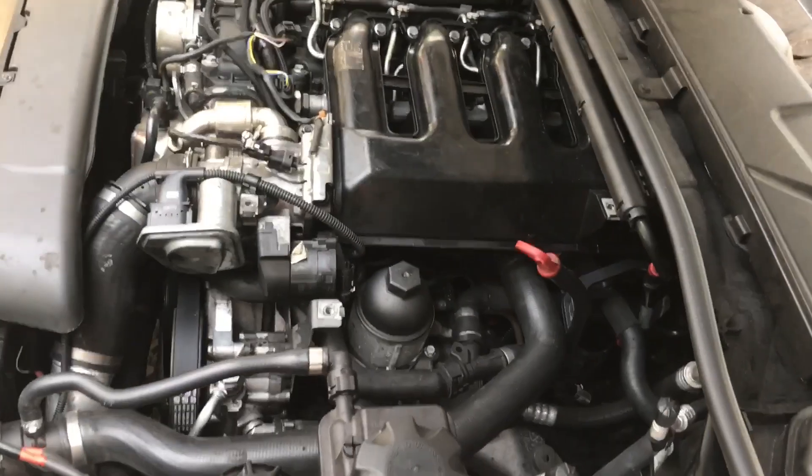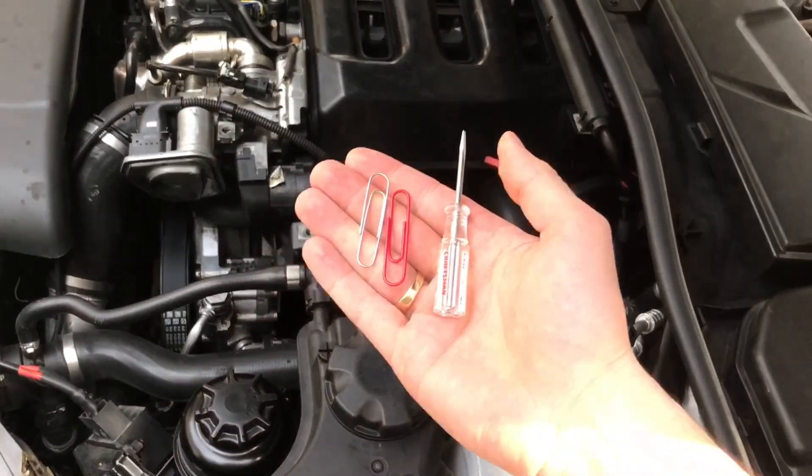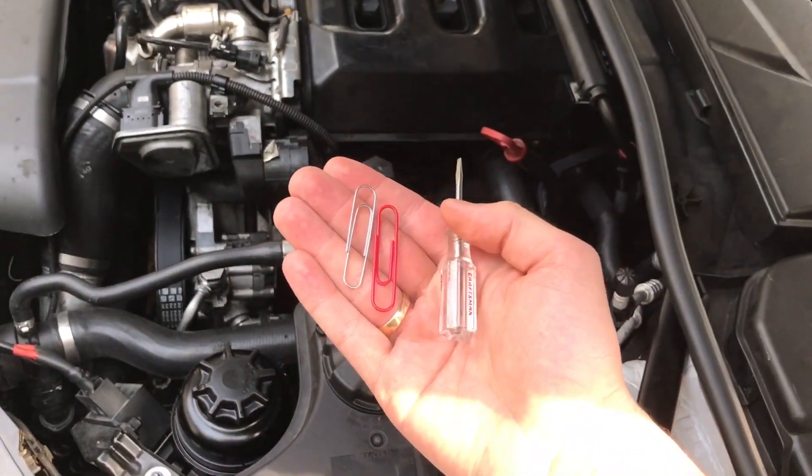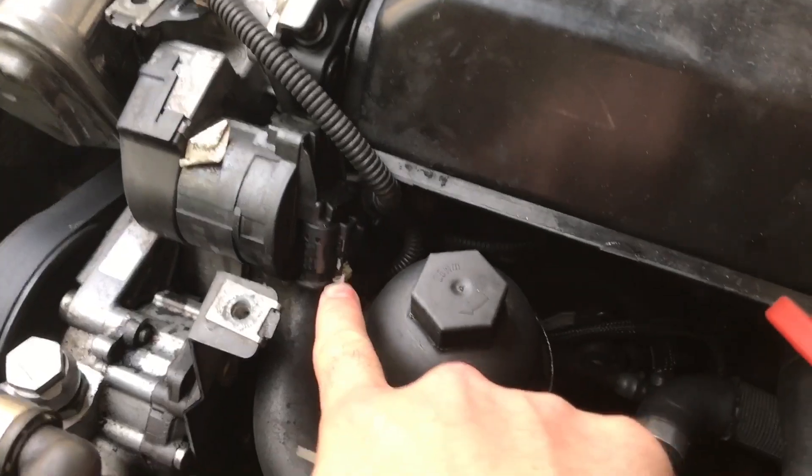This is a quick video on how to do an EGR delete with the paperclip method. All you need is a paperclip — I have two — and a little screwdriver.